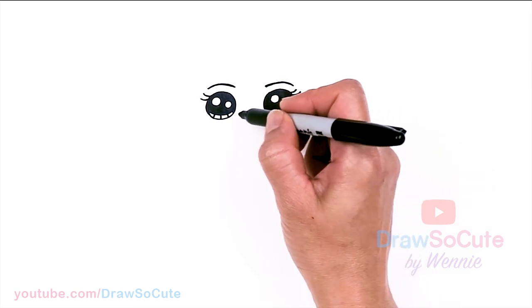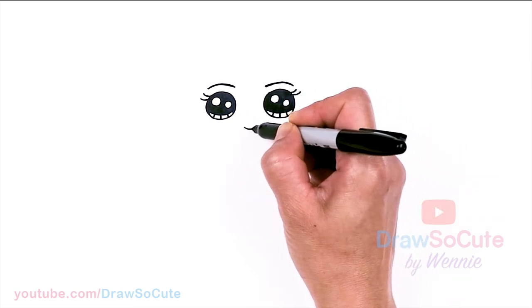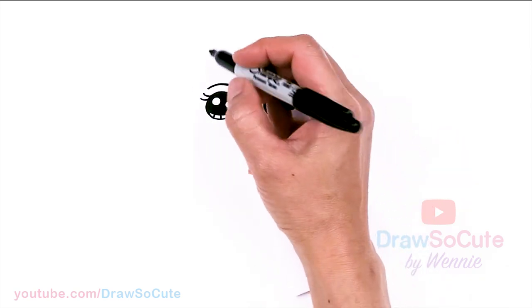Let's give her a sweet smile. So in between her eyes, about right here, let's go ahead and draw a curve and cap it off. Then from there let's go ahead and frame her face.